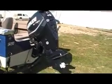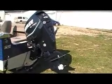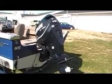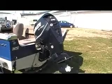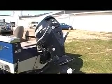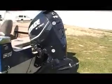It's got a 115 Evinrude E-Tec on here. This is a nice motor — it'll make this thing get up and move, and it'll troll right down. No smoke on this. It's a two-stroke, but it's new technology. It's not burning any oil with the fuel. Very fuel efficient — it's one of the most fuel efficient motors on the market.